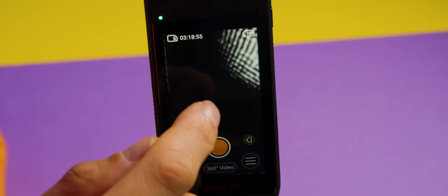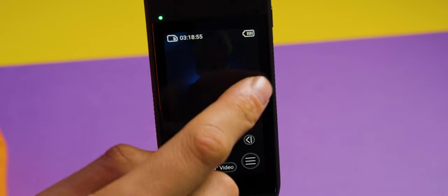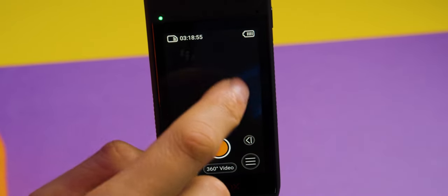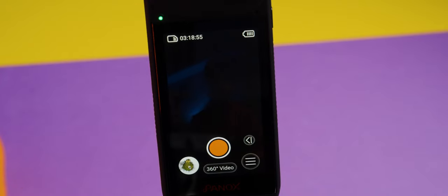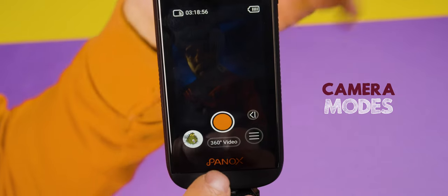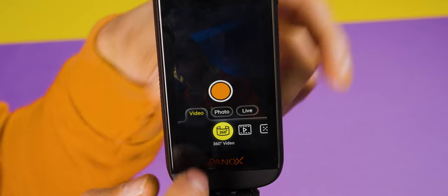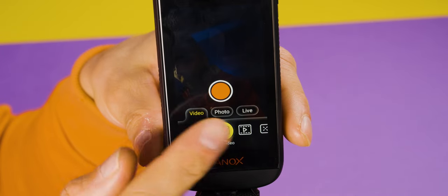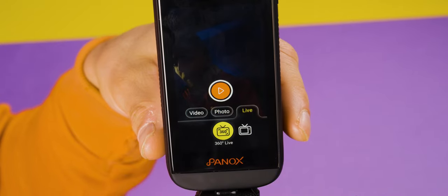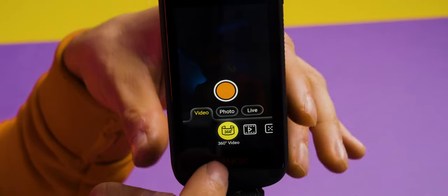Back on the monitor, if you tap the screen and move your finger around, you can see what the camera is seeing live at 360 degrees. At the bottom of your monitor you'll find a text — mine says '360 videos.' Click on it and you have options to choose from: video, photo, or live. Let's stick to video for now.